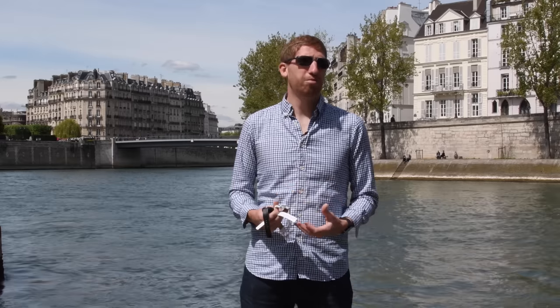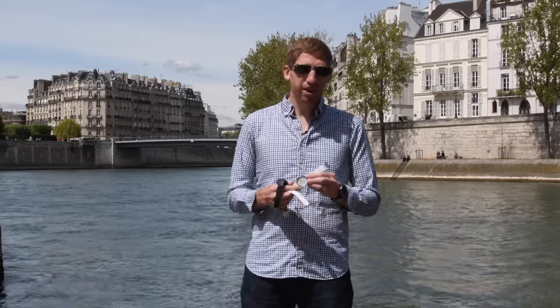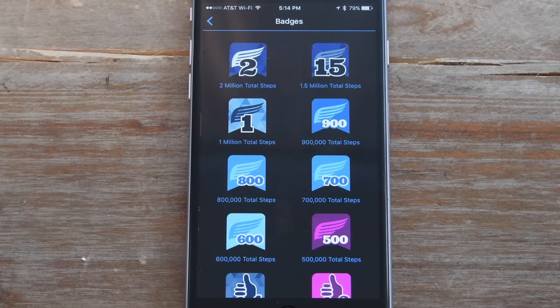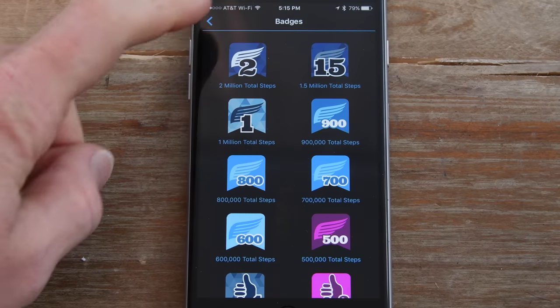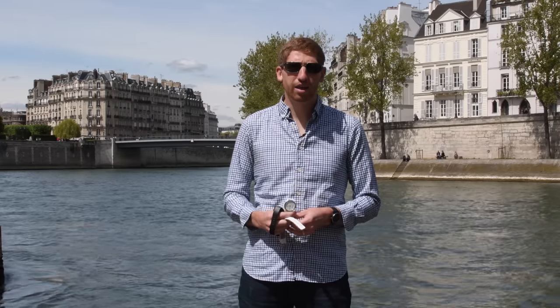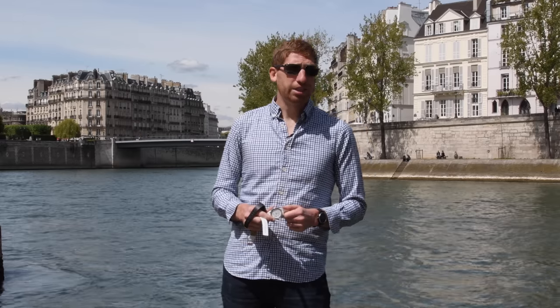One of the challenges with Garmin's current product lineup is that you can only have one activity tracker specified throughout the day. That means if you're using this as your activity tracker and you go for a run, you don't get credit for those runs on this watch or even in the app from a step standpoint. That's something they're looking to fix by the end of the year, but it's definitely a gap compared to Fitbit, Withings, and even Polar, which all have the option to combine different products into a single dashboard view.